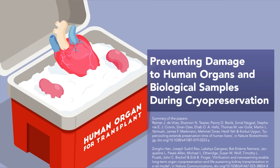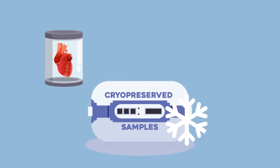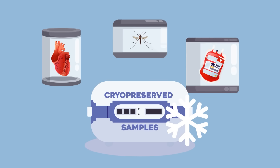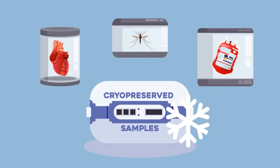Cryopreservation is a technique allowing organs, whole organisms, tissues, and cells to be preserved below zero degrees Celsius for extended periods.